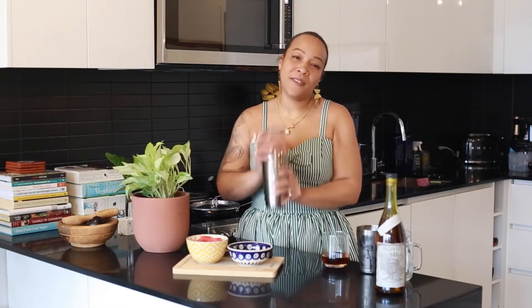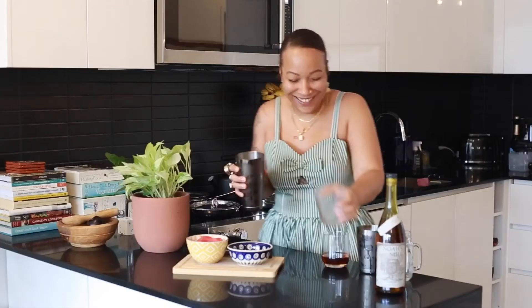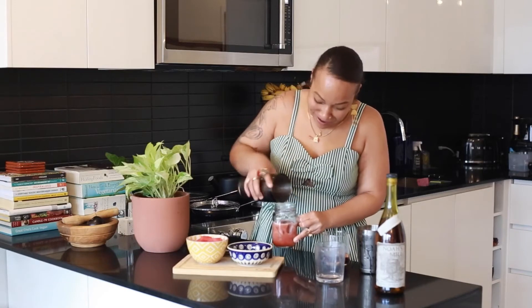And we're going to shake. Giving y'all a little Mae West — 'why don't you come and drink with me sometime?' — so I'm going to add my cocktail in.